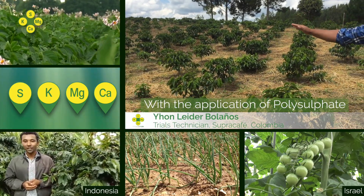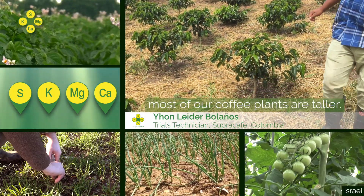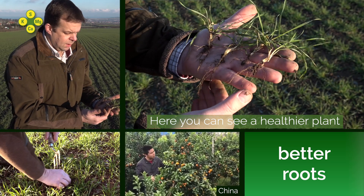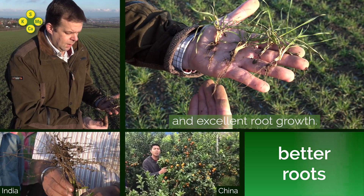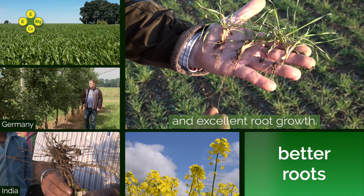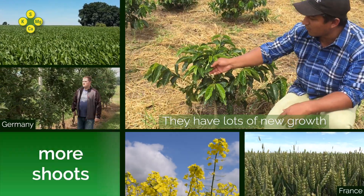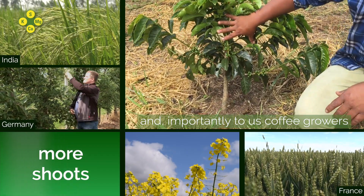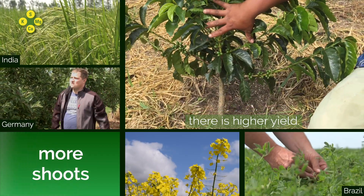The application with Polysulfate means most of our plants are high. Here you can see a healthier plant and excellent milk growth. They present new leaves and, above all, for us the cultivators, there is a greater production.